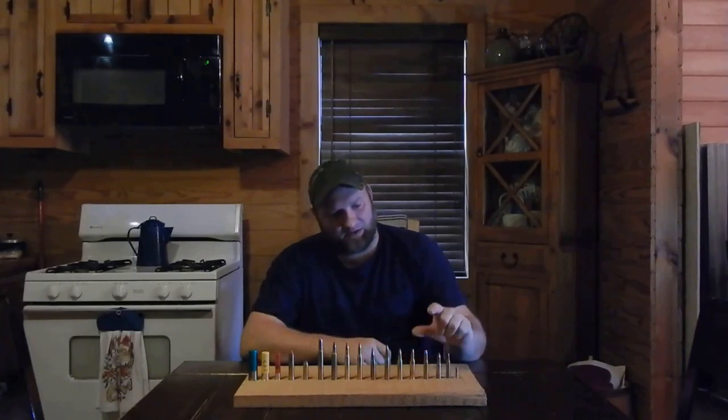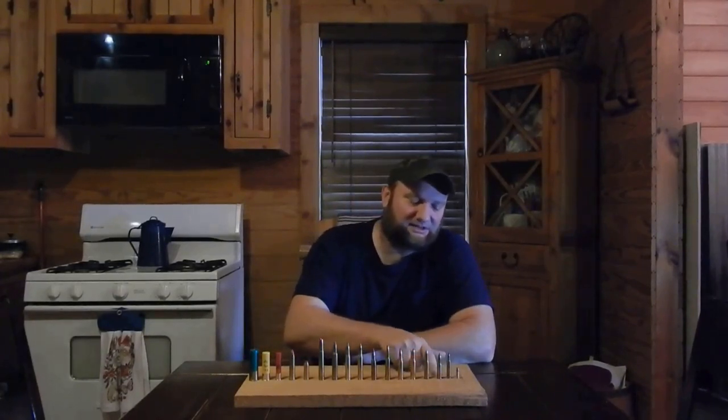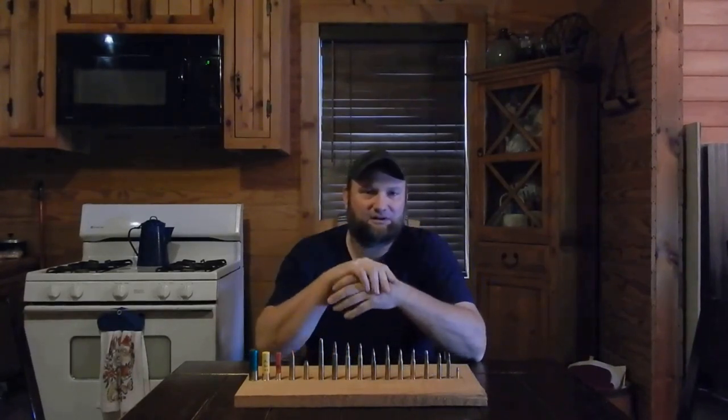Not many rifles are chambered in it — maybe three or four bolt-action rifles right now. The rest are going to be semi-automatic, like the SKS and AK-47. The next round is an all-time favorite for many deer hunters — it's a .30-30 Winchester. This is a really great round. I kind of put the 7.62x39 with the .30-30 as far as power and range — like a 100 to 150-yard gun.